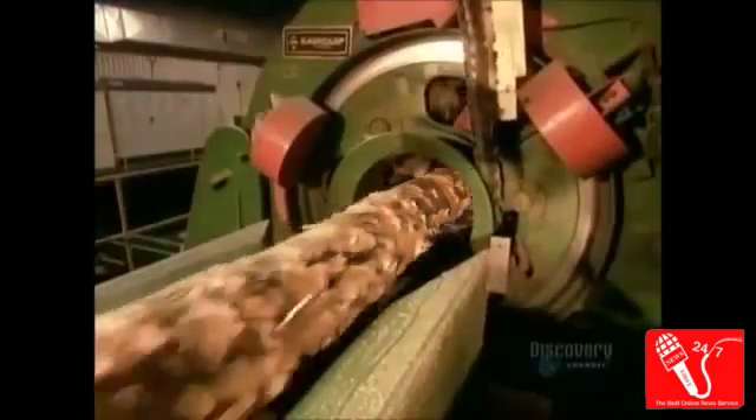The narrower logs go through a different saw. This saw first cuts a board off each side, then sends what's left of the log onto another saw.